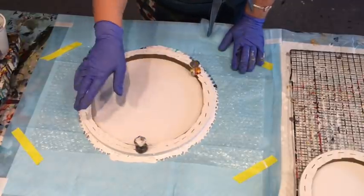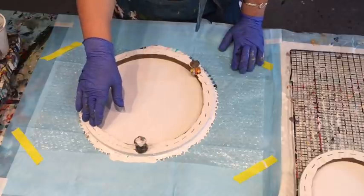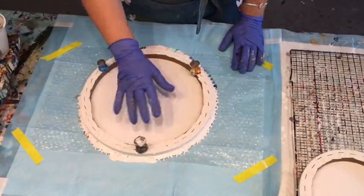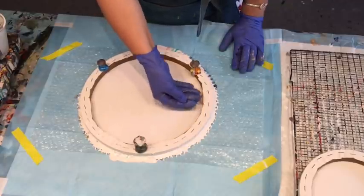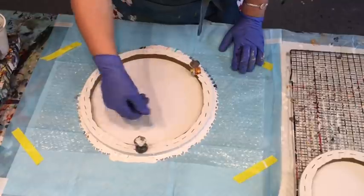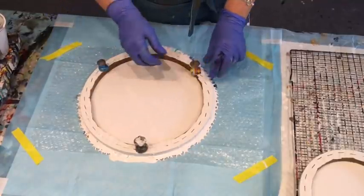For the edges, you can either finish them off afterwards, or wait till it dries and go around with gold, silver, white, or any color that complements your dip. If you're doing this particular piece to sell or give away, I would tape all the way around so you don't get any paint on the back of your canvas — it's a nice way to finish off.